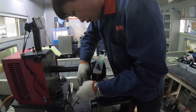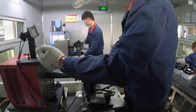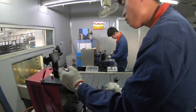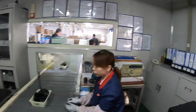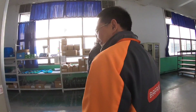Every single DIY unit is tested individually, just like the standard production ones. After testing it's sent out for polishing. Next, the group heads over to the controller workshop to take a look at the electronic side of controller production.